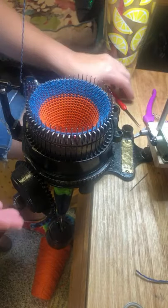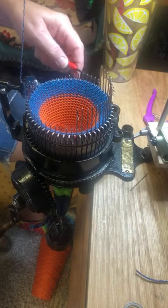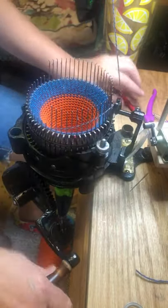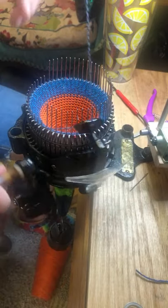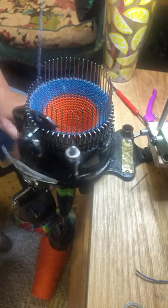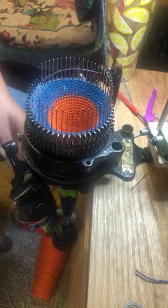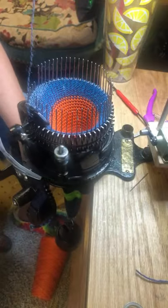Now I'm going to stop at six o'clock and do the little heel tab. The heel tab is nothing but a mini heel. When you're doing a heel tab you're going to use less than half of the needles — I'm going to use five less on each side. To decrease, all I do is take a needle out of work, knit the row, take a needle out of work, knit the row. So now I've done three decreases on each side.